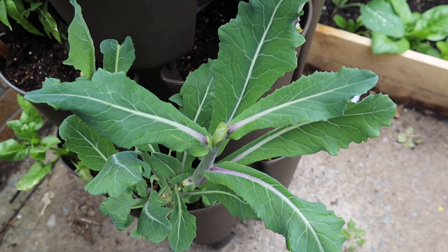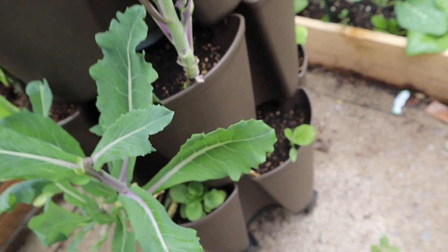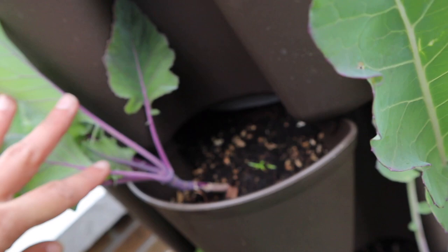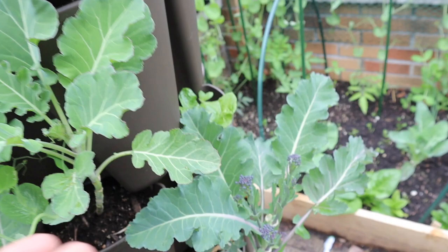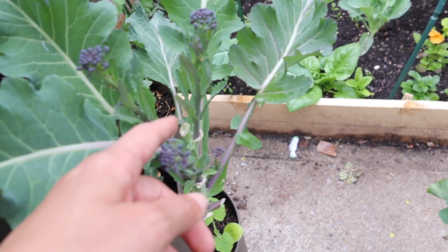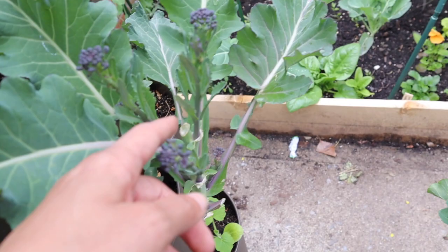This kohlrabi is very small so I'm thinking about taking it out to put in warm weather crops. I don't know what to do with this green stalk — but this broccoli, oh my god, it's already so big. I can harvest from here and it sends all these side shoots. I might leave a couple broccoli plants in because this purple broccoli is very sweet, a little nutty, really good. I'll decide and keep everyone posted.